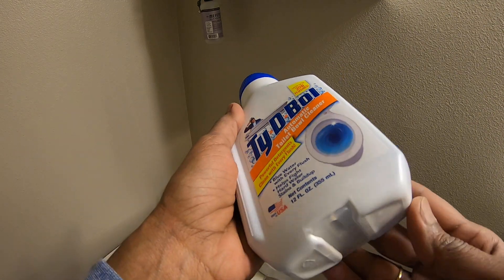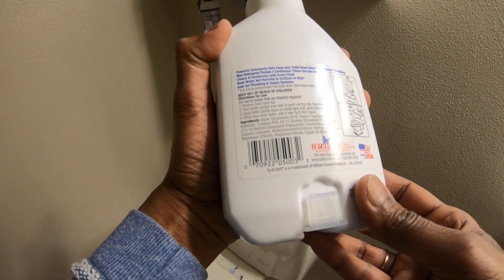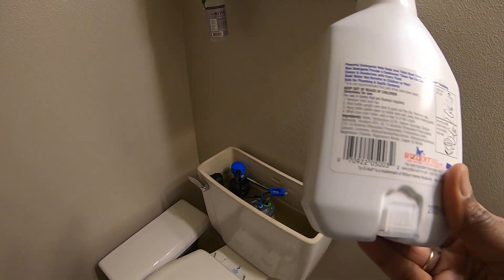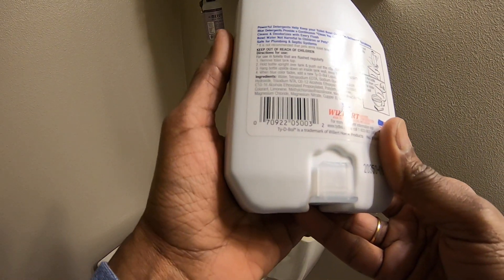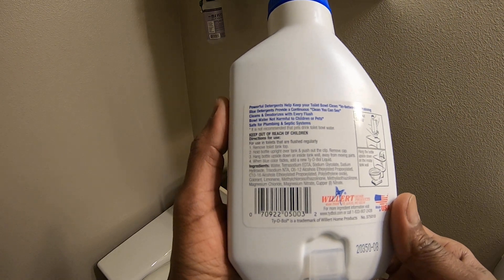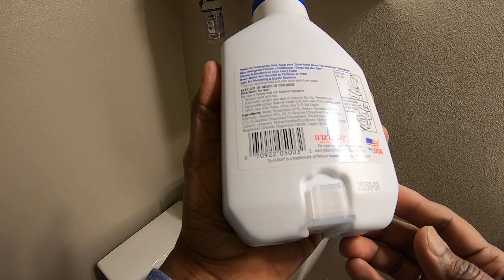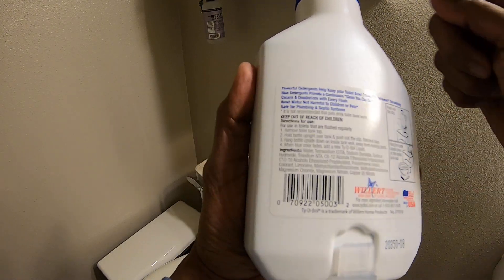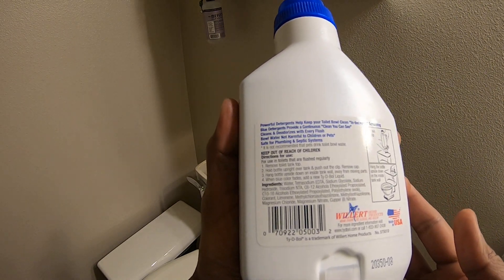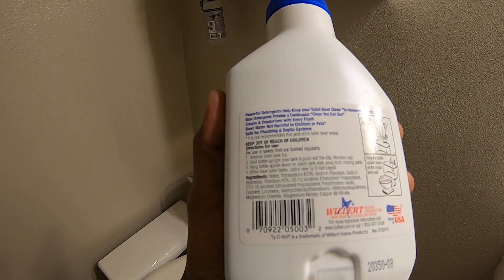I'm going to show you how this works. It says on the back: remove toilet tank lid. Number one — hold bottle upright over tank and push out the clip. There's a little clip right here. Push out the clip, remove cap, then hang the bottle upside down inside the tank wall, away from moving parts.